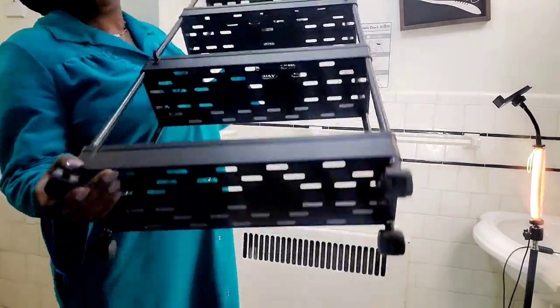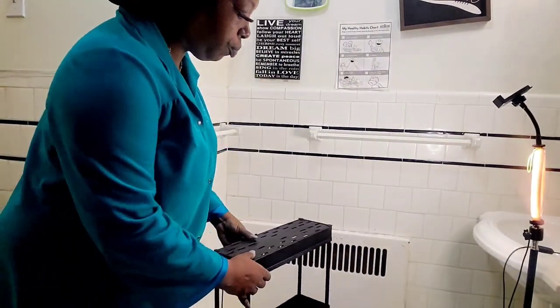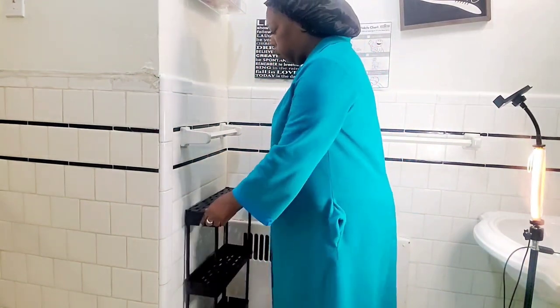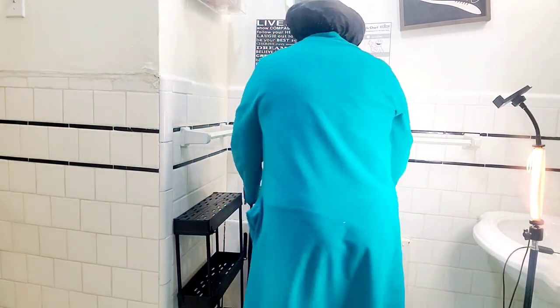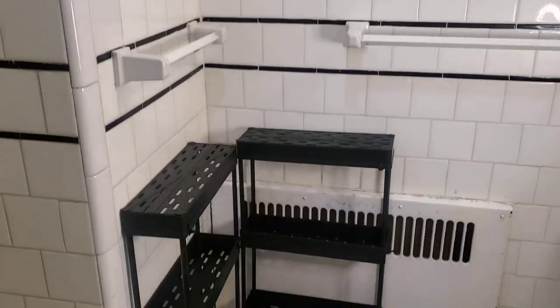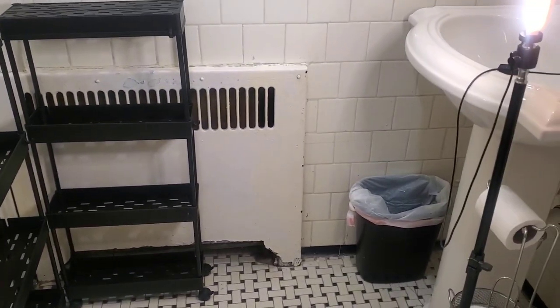This next item I also got from Amazon — I'll have the link down below. It's a rolling shelf that you can place anywhere, but it's specifically made to go between your washer and dryer. I thought it would be perfect for my small bathroom, so I ordered two of them. They also come with hooks. I'll be placing the spray-painted trays onto this cart, hot-gluing them in order for them to stay in place.